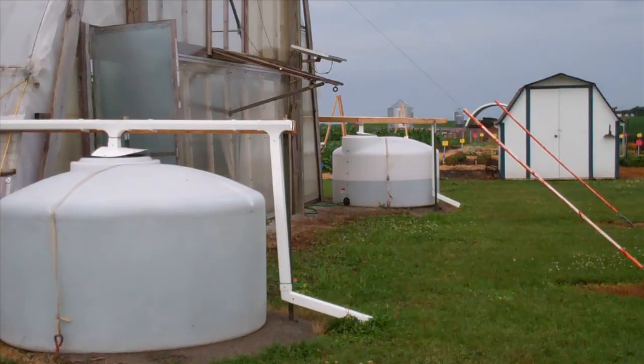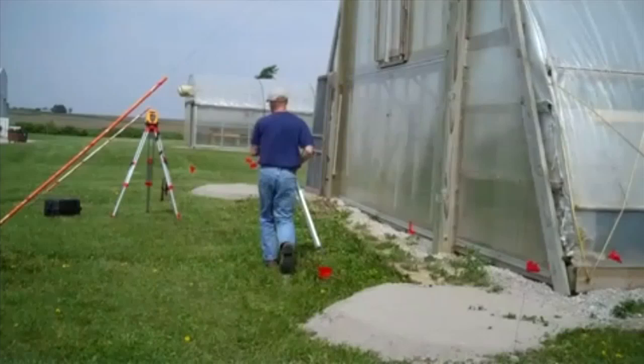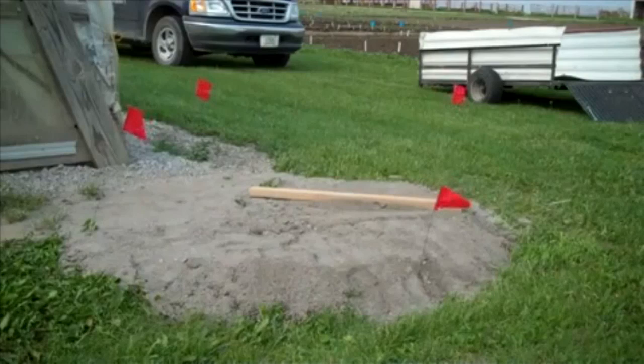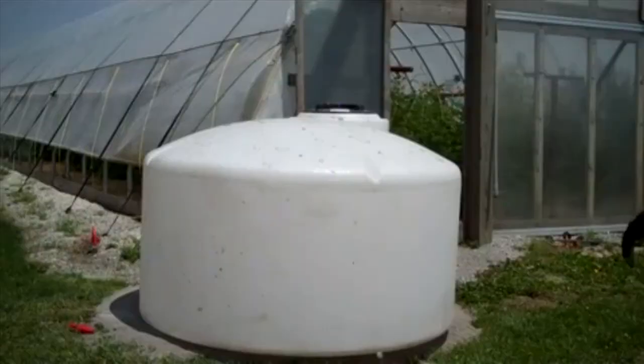The second part of the system includes tanks for storing the rainwater. Because our system has two water tanks, we had to make sure the tanks were at the same level so we could connect them together without one overflowing into the other. So the first thing was to make sure the pads were at approximately the same level for the two tanks. Providing a smooth surface for the tanks to sit on was important for support — you could use fill sand or fine crushed rock. We used limestone screenings, which are even finer than road rock, easy to pour out and smooth off with a plank to get a nice level surface.